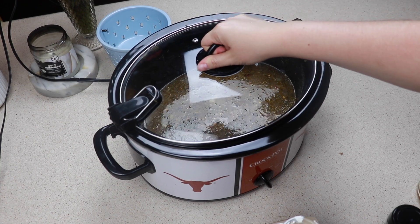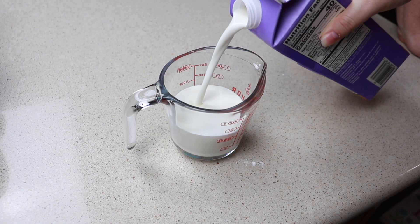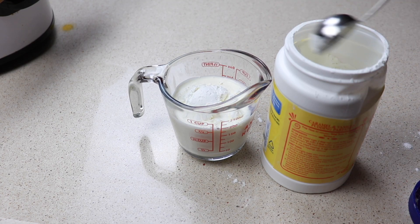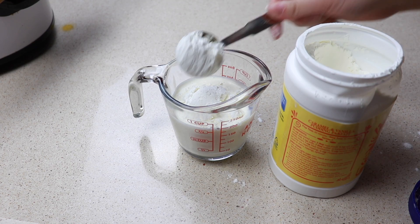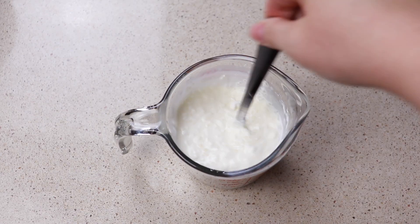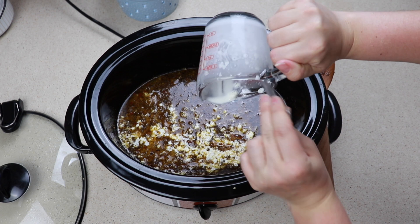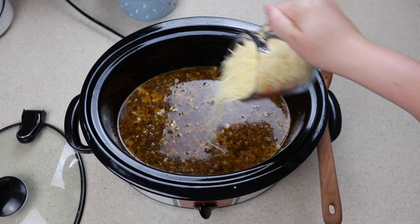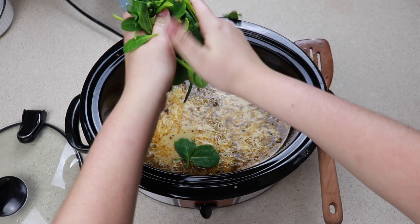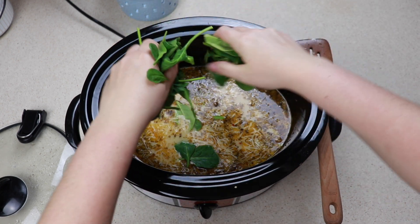We are going to cook this on low for five to six hours. Once it is almost done I am making a mixture to thicken it up: one cup of heavy cream and then two tablespoons of cornstarch. Mix this together and pour it right in. For our cheese I have one cup of parmesan, and then we are just going to add in about a handful or so of spinach.